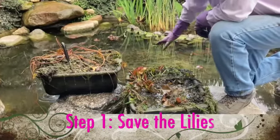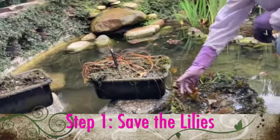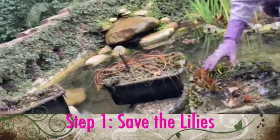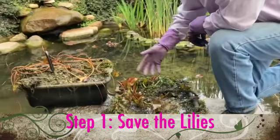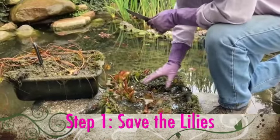This is a water lily we just pulled out. We're just coming into the spring, so these lilies are still alive and vibrant but they're dormant — they don't have any leaves up to the surface. We're going to replant these for the springtime and give them new soil and fertilizer.